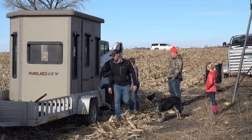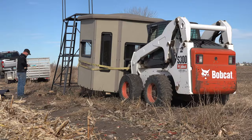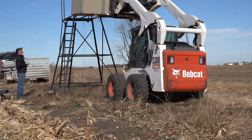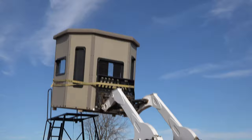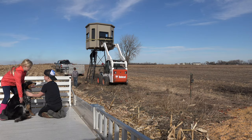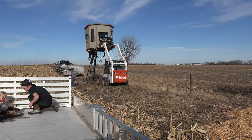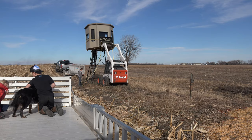Next we got the blind off the trailer and moved into position to lift up in the air. I'm very thankful my cousin-in-law was there to lift that blind in the air. One wouldn't think ten feet is that high, but it sure is when you've got a six-by-seven blind on the end of a bobcat. Once we got the blind sitting on the stand it was fairly easy to put into position. Some carriage bolts, nuts, and washers provided with the kit finalized our assembly of our new muddy blind.